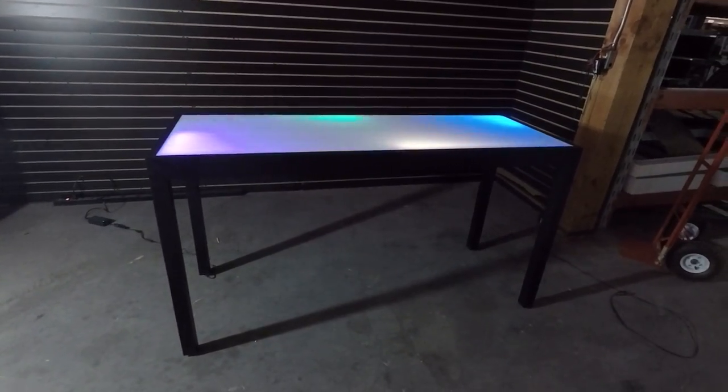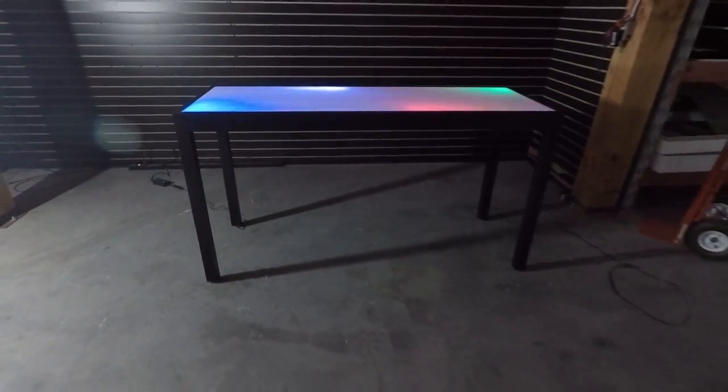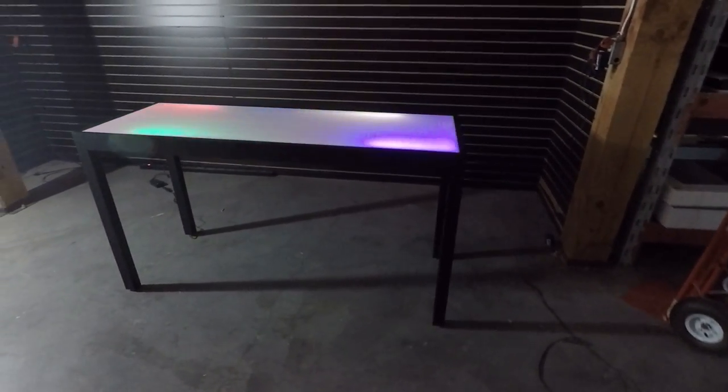As far as the underneath side of the table, you can see it's sealed in nice and clean. Up under there the power wire is ran through one of the legs and comes out, so very nice clean wiring situation.